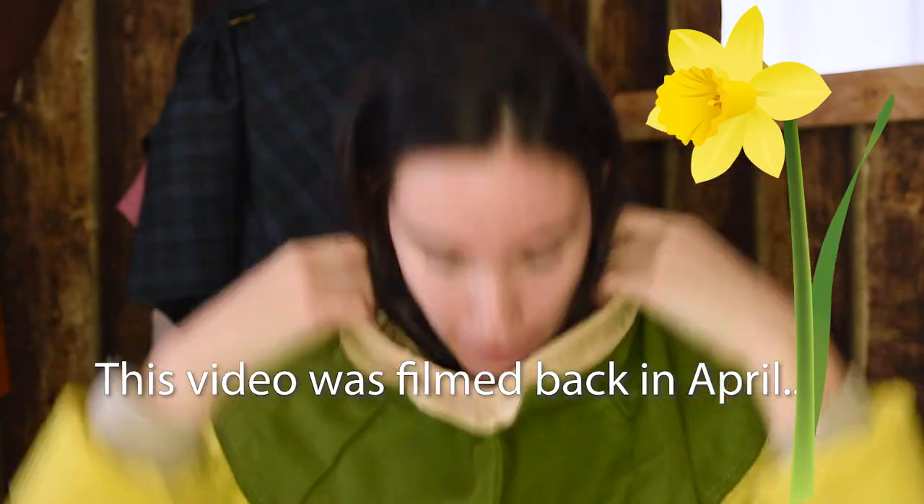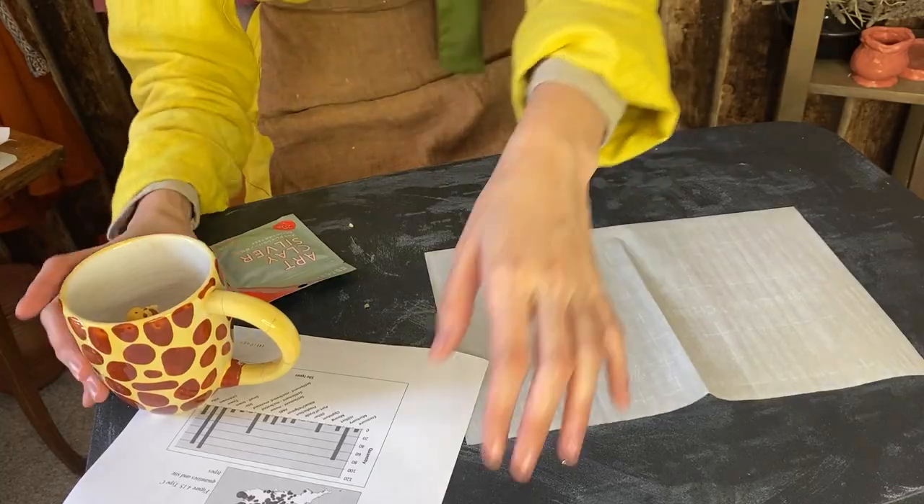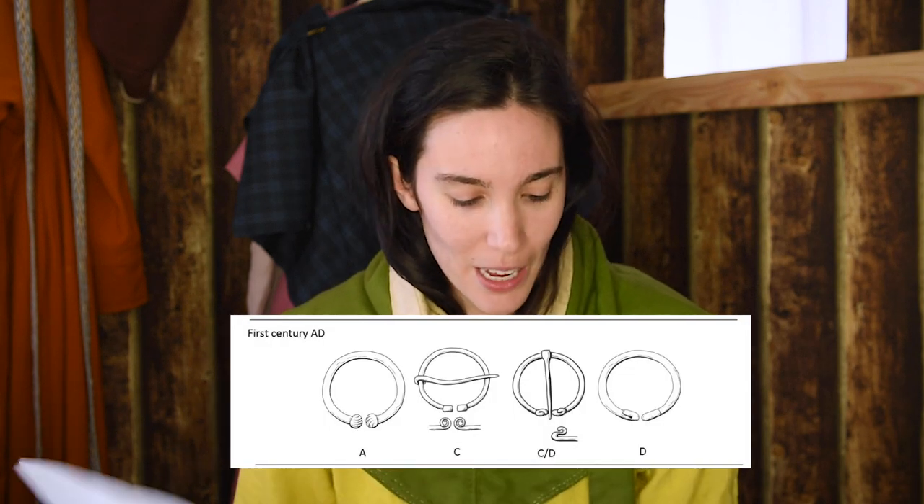Hello, my historical fashion friends! It is spring and I feel like a daffodil. Today we are going to craft a penannular brooch circa first century southeast Britain. Special thank you to Anna Booth who wrote a 402-page thesis on penannular brooches, which I tried my best to understand with my layman's brainpower. It was very detailed with great diagrams — I printed out a couple of pages to guide me. It definitely helped pinpoint the style for the time period and area.